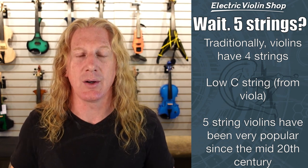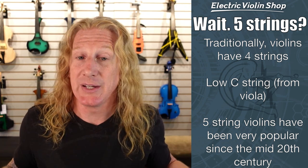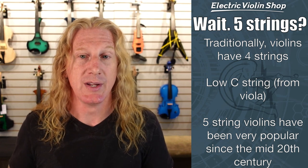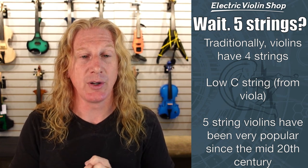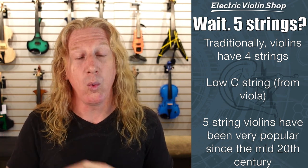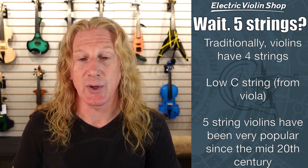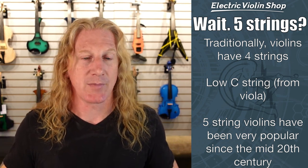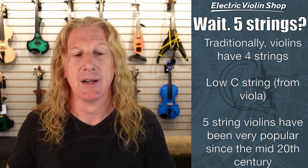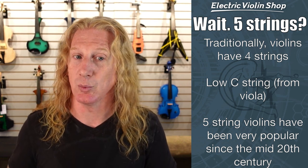Why would I want that low string? Well, if you're just playing standard violin repertoire, you probably don't want that low string — it's going to be in your way. But if you're also a violist and you want to be able to take violin or viola gigs and only have to carry one instrument, then that's super handy. Or if you're an improviser, that extra range is super handy. So if you're just going to be working through your Suzuki books, you probably don't want that fifth string. If you're also a violist or an improviser, that low C string can be really nice.